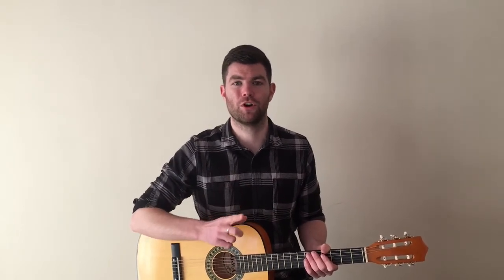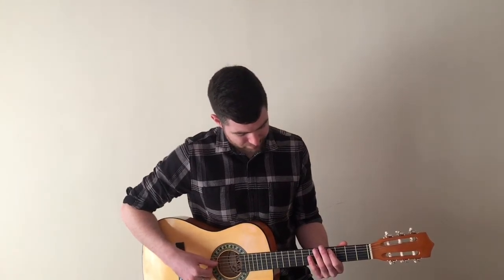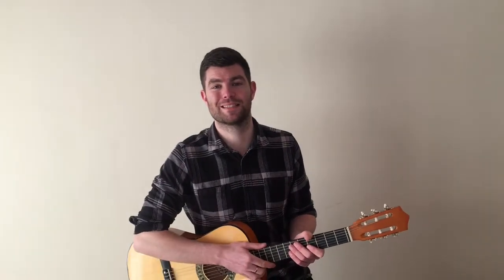As always, if you're struggling to play eight of each, you can always start with just one of each and then maybe build it up to two, up to four, maybe six, and then finally to eight. Let's stick those two notes together now. Well done — you can pause the video here and practice line one.